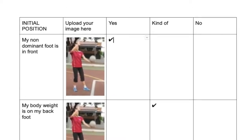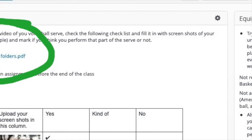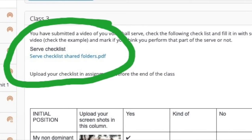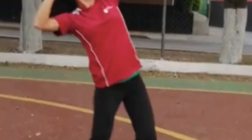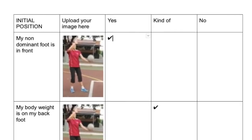You can copy-paste the example in Power Learning in a Google Doc to edit the checklist, or use the PDF link to also copy-paste into a doc. Upload your checklist in Power Learning. Make sure you use the right camera angle. Check the images in the example — they show the right angle.